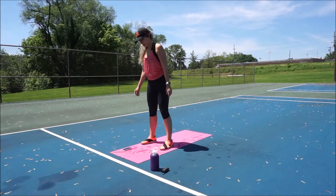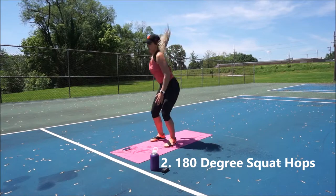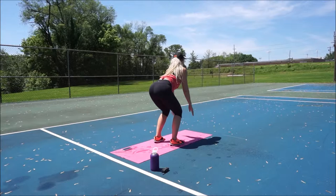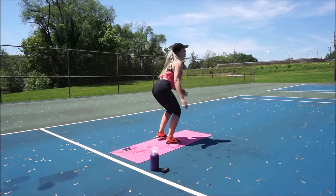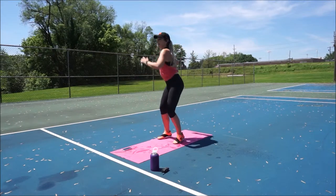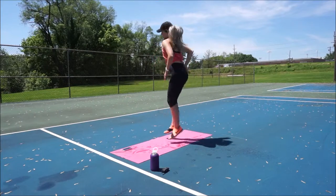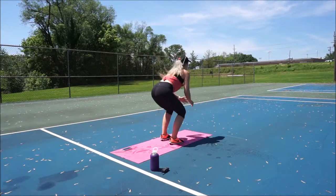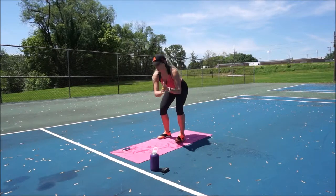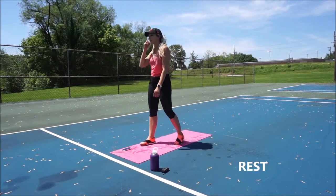Second move: 180-degree squat hops. Jump and flip. Getting the butt back, using the arms. I learned something cool at a convention — if you don't use your arms, your legs are only about 60% of the movement. Your arms help with about 40%, so you wouldn't be able to go as far or be as powerful without them. Because the upper body and lower body is connected through the core, think about engaging the abdominal muscles and using the arms for power. Good work guys. Rest.